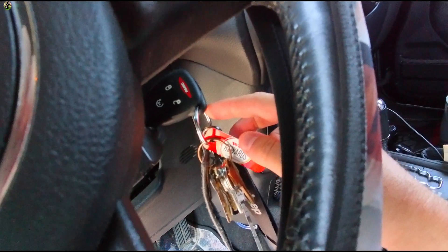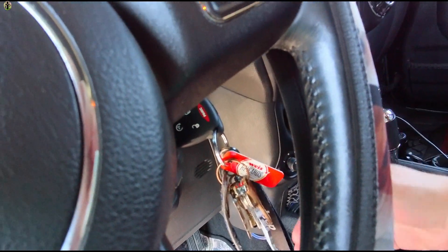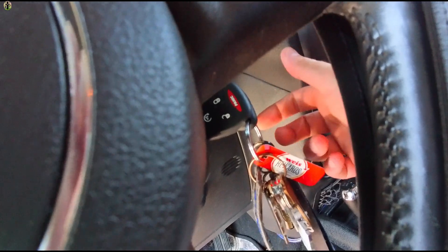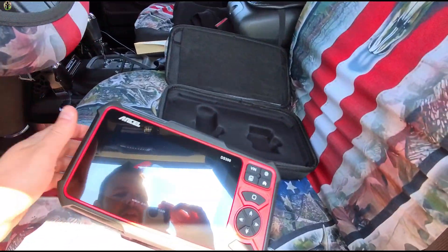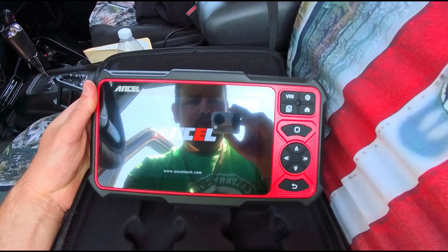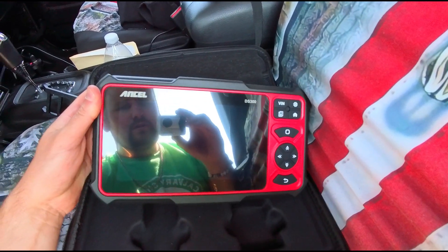Don't forget to have your key turned to the ON position so your vehicle has power — you can have it running or just turned to ON so your dash will light up. Once you go through that, I love the screen, I love everything about this so far — it's very nice.